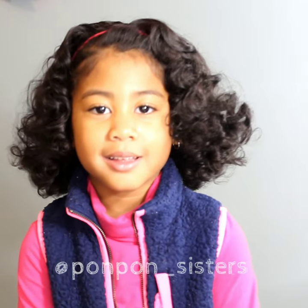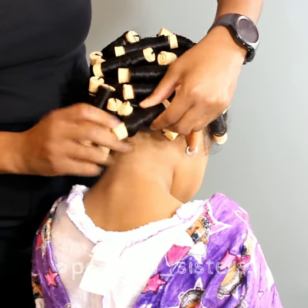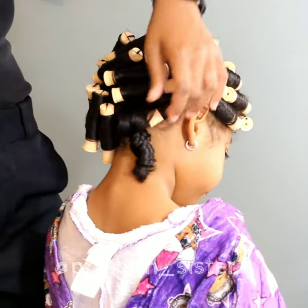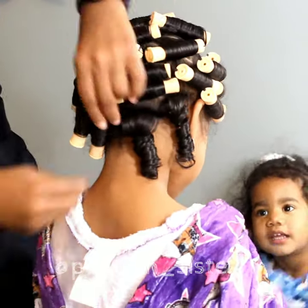It's Texture Tuesday! My name is Shantae, I'm the mother of the three gorgeous pom-pom sisters, and today we are here with my middle child Lonnie on this perm rod set that we did on her.